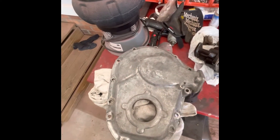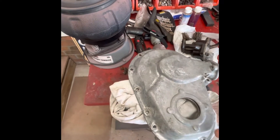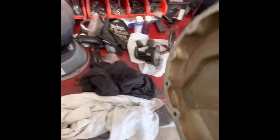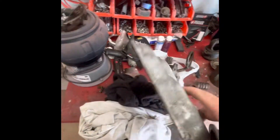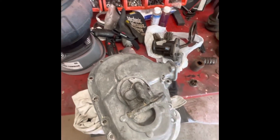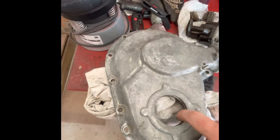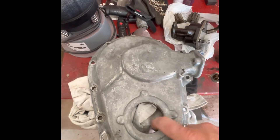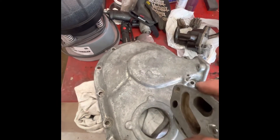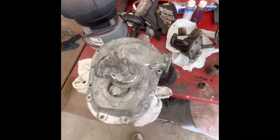I cleaned the timing cover up and the oil filter adapter, just cleaned everything up with some kerosene and it came out pretty good. I could sandblast it if I want to — I've got a little blast cabinet. That stuff looks all right. I was going to have the front seal mod done, but the gentleman who used to do it doesn't seem to do it anymore and I'm having a hard time contacting him, so I might just have to go back with the felt seal.